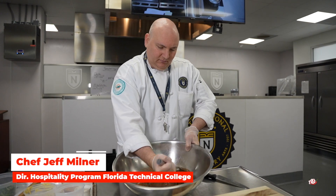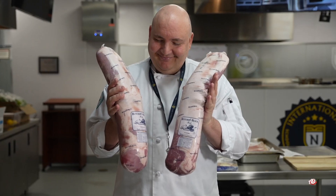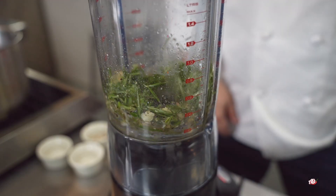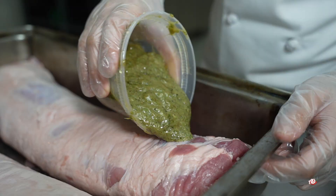Greetings from the International School of Culinary Arts here at Florida Technical College. My name is Chef Milner. I'm the Director of the Hospitality Program here at the Kissimmee Campus. Today I'm going to be showing you how to make a delicious Christmas-themed pork loin marinated in some warm, aromatic spices.